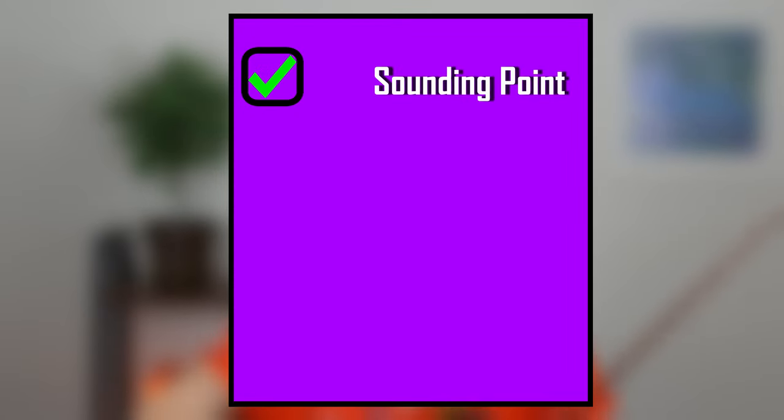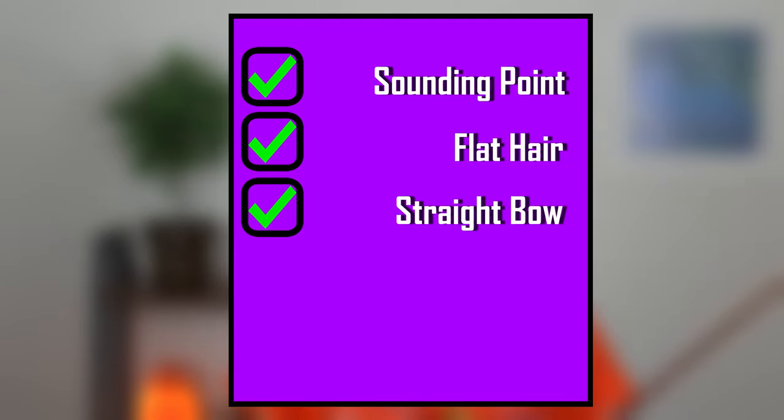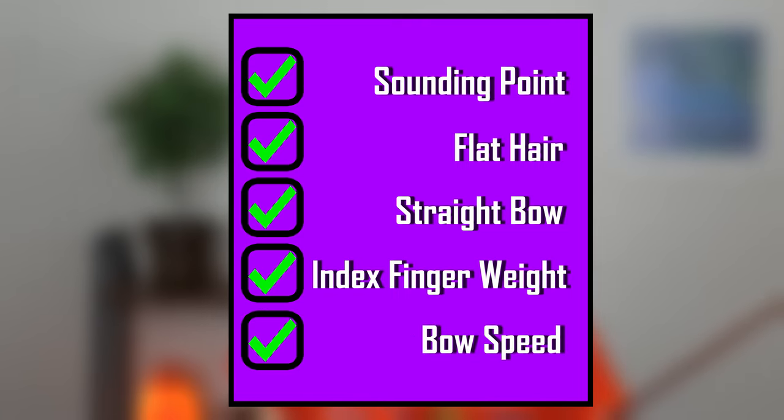Here is a bulletproof checklist that will guarantee you a good sound every time. Number one: sounding point — not too close to the bridge and not too far over the fingerboard. Number two: flat hair — rotate your right thumb to put more of your bow hairs on the string. Number three: straight bow, parallel to the bridge. Number four: right amount of weight with your index finger. Number five: correct speed of your bow. Aim for a faster speed the more weight you put into the bow.